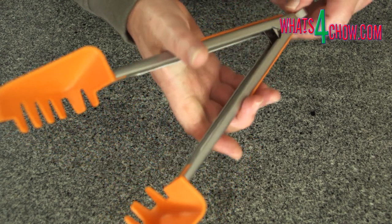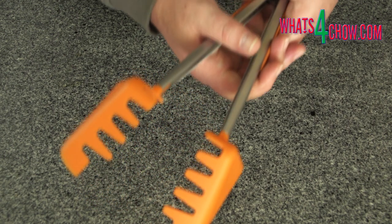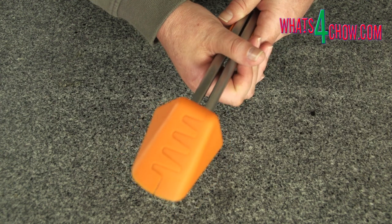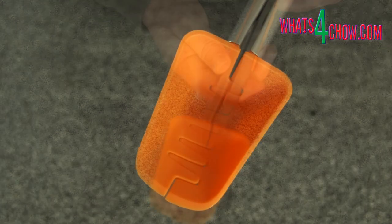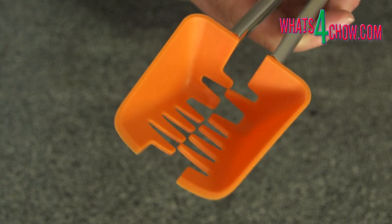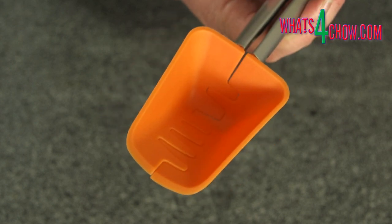The unit is basically a scoop-shaped nylon stirrer, making it great for stir-frying in non-stick pans and woks. The handle is good quality, well-finished stainless steel with silicon grips. Pulling a loop at the end of the handle allows the handle to open, revealing the Barracuda's teeth. These allow you to pick up food and strain food in the pan — an absolute stroke of genius.